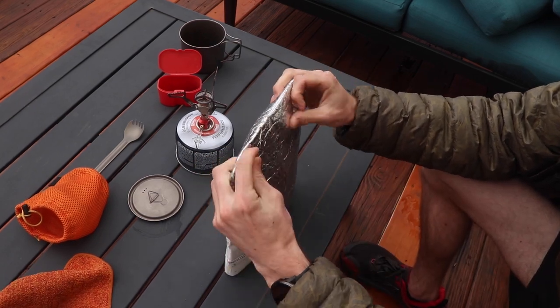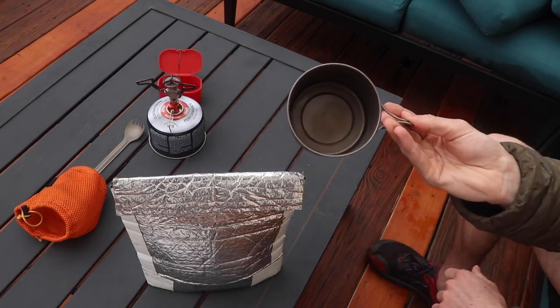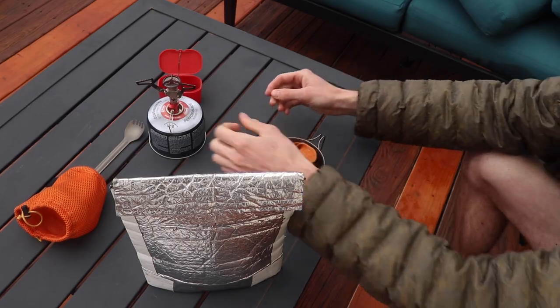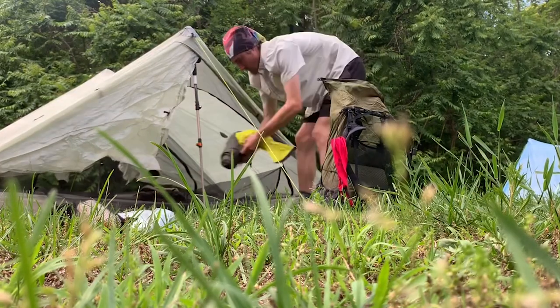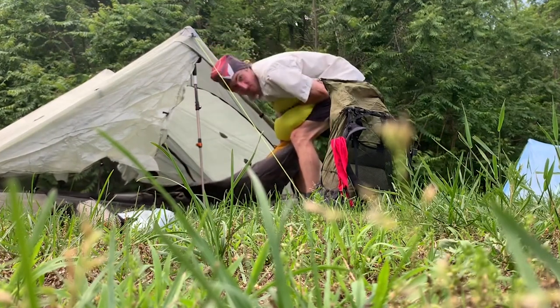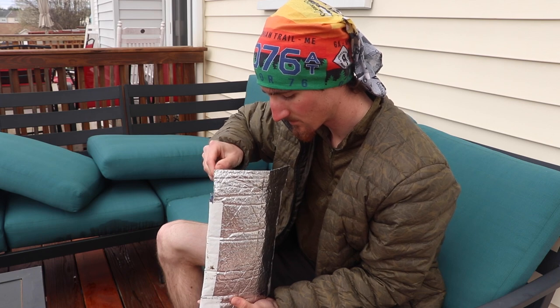Depending on what you are cooking, it will take different amounts of time to fully rehydrate. Rice is going to take the longest — I would have to wait upwards of 20 minutes. But if you start this process and then go ahead and start setting up your tent and all your gear for the night, by the time you finish up your food will be about ready.